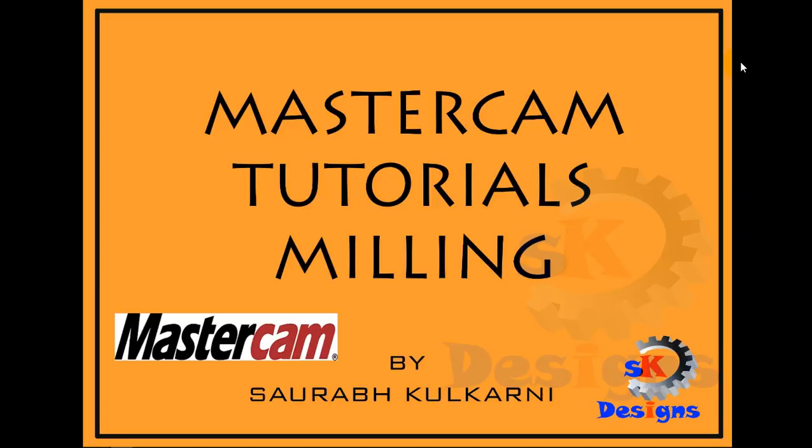Hello guys, welcome to this online training session of Mastercam. Today we will see how to solve the milling problems on Mastercam.